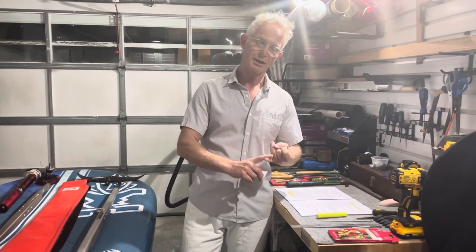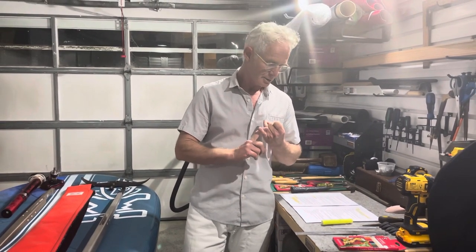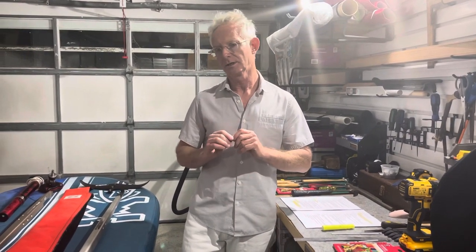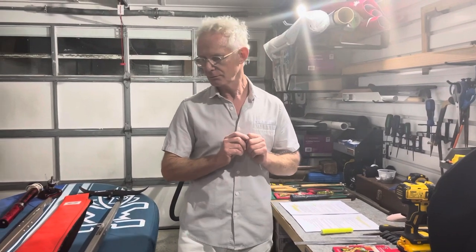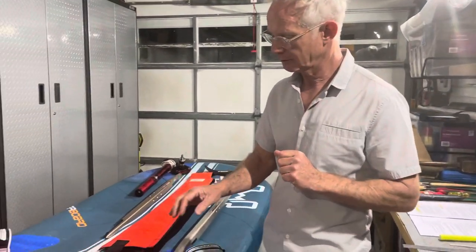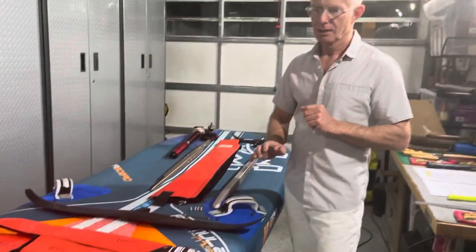That means the IQ Olympic class and also the IQ Junior and Youth kits. The important thing to remember here is we're talking about the modification of foils and how we can repair scratches and so on. But if you have purchased an IQ Youth and Junior kit or an IQ Olympic kit, there are class rules — and that's what's super important about this particular video.